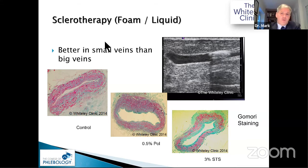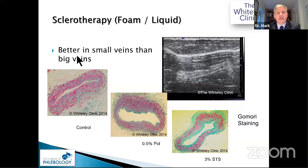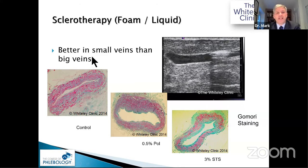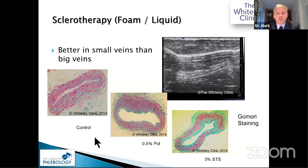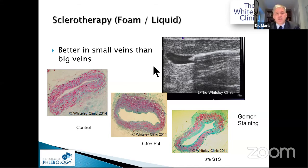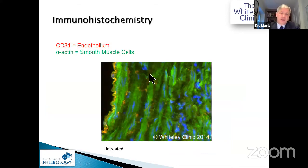When it comes to sclerotherapy, Ken Myers from Australia published that sclerotherapy works better in small veins than in large veins. We tried to work out why — we already suspected the reason — and we tried different stains, which didn't help, until we turned to immunocytochemistry.